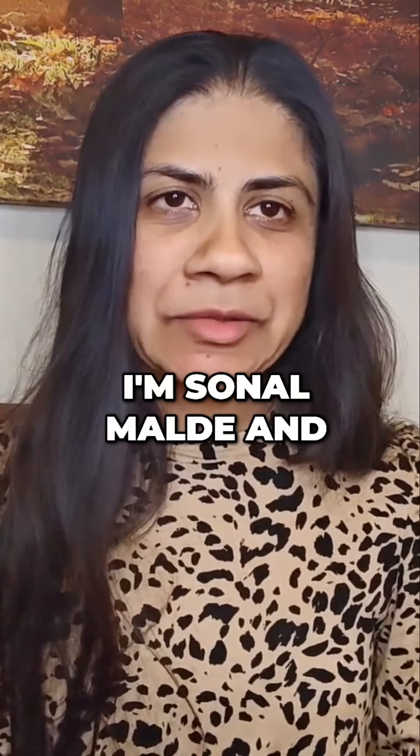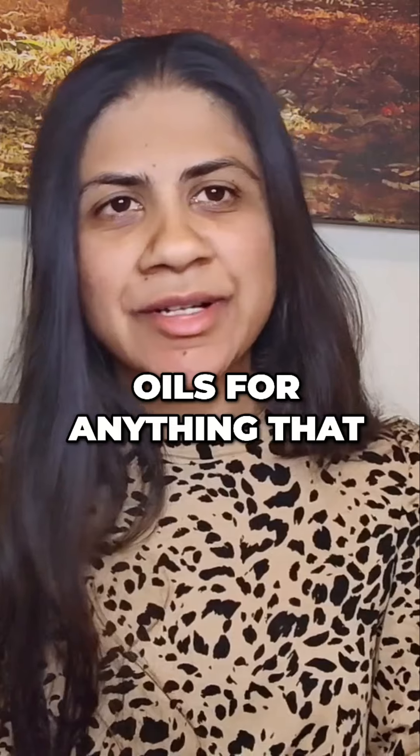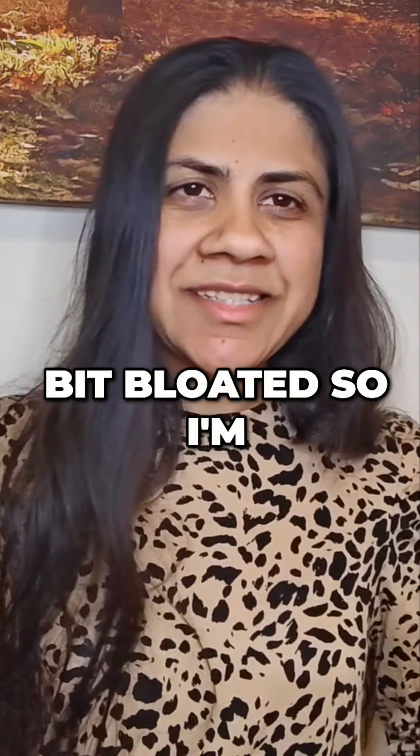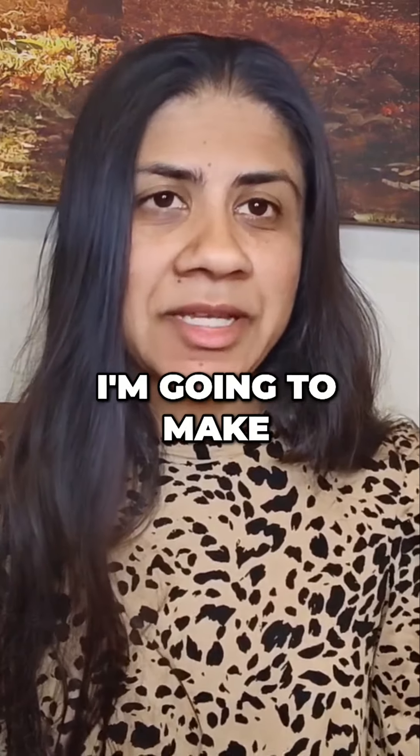Hi, I'm Sonol Malde and I love using essential oils for anything that can help me naturally. Today I'm feeling a bit bloated, so I'm going to show you what I'm going to do — I'm going to make a capsule with essential oils.